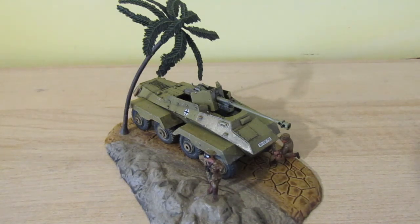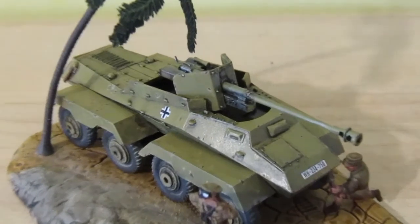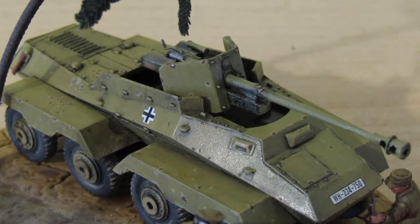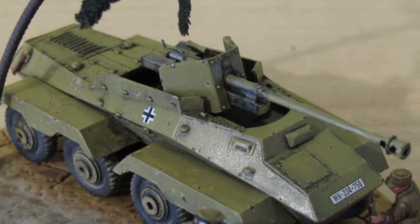I'll zoom in a bit so you can see it closer, though in doing so you'll see some mistakes. That's showing perhaps some of the chipping a bit better. Perhaps I overdid it in some sections but I was having loads of fun doing it. On this back section, what I tried to make out was that's where the crew were clambering up and across and then over the rear deck of the vehicle to jump inside.